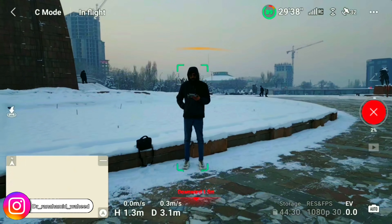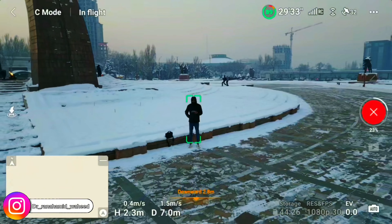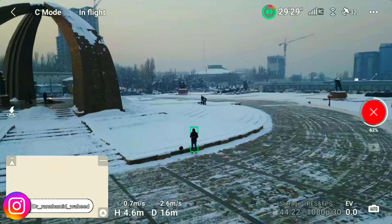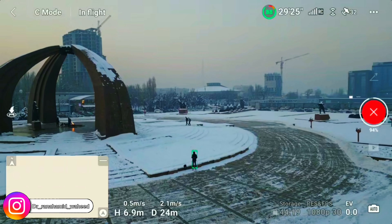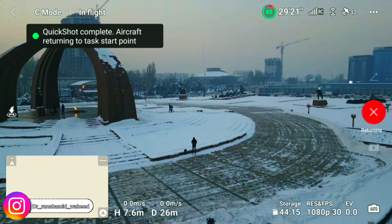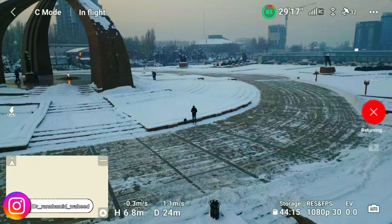Then just push the start button and the drone will automatically take the shot — after a maximum of two to three minutes the drone will take the shot and then return to its original place from where it started. You can see the result of the shot in the next clip.